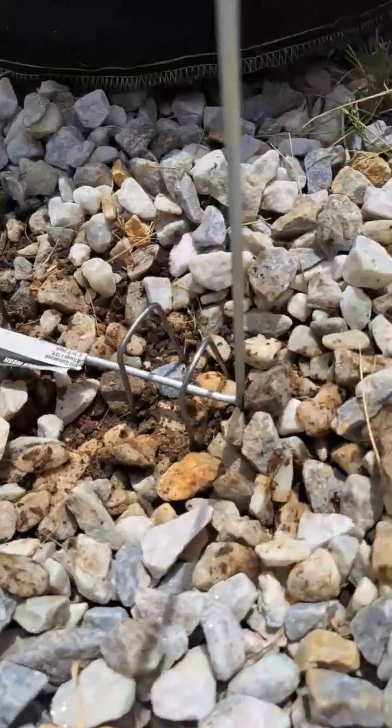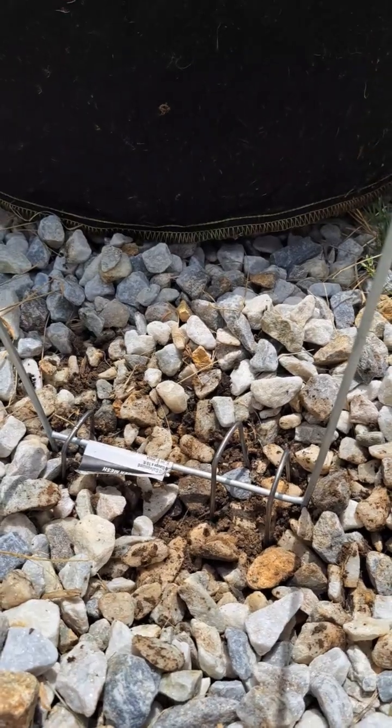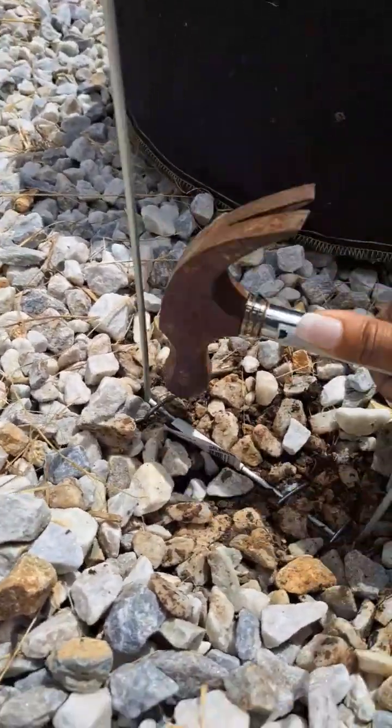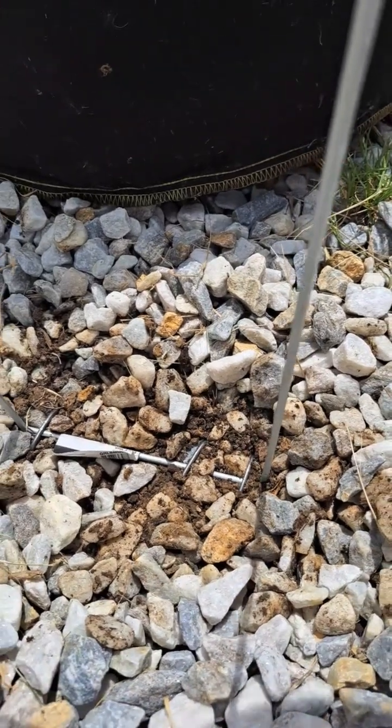After I get them in here braced kind of nicely like this, I'm going to come back behind with my hammer. These are in here really secure so it won't really move that much.